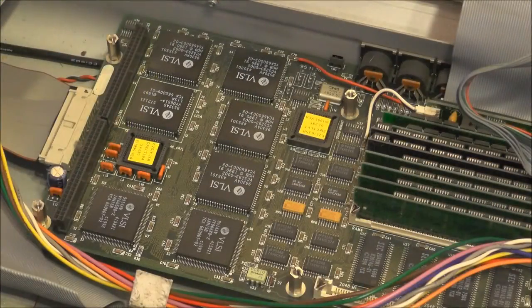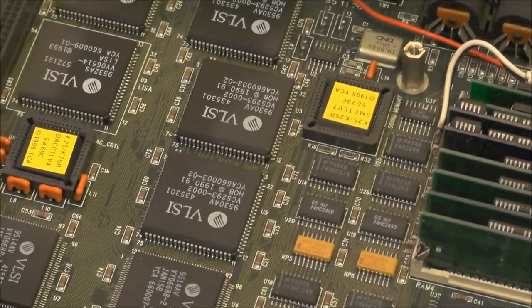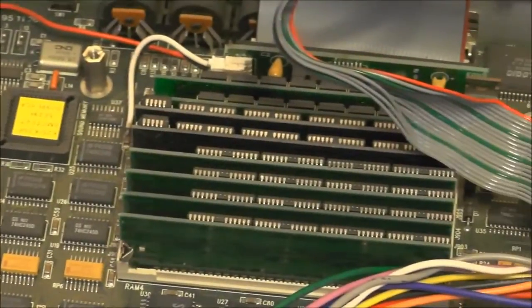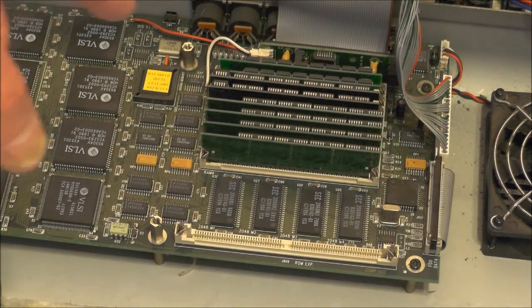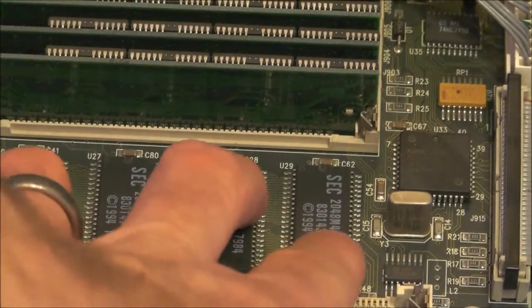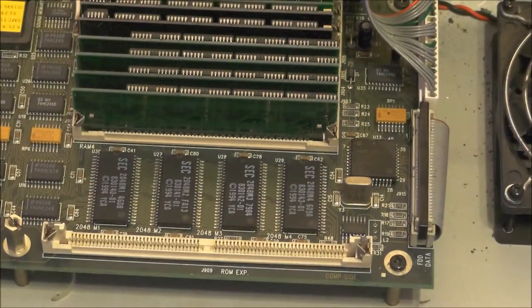So on this main board we've got a whole bucket load of VLSI — that'll be where all the magic happens. We've got two more PLDs here. You've got old 30-pin SIMMs for the sample memory. On here you'll also have the internal ROM which I would suspect to be these four here. I'm not sure exactly how much it does have, I'll have to look that up. Right next to that you've got the ROM expansion.